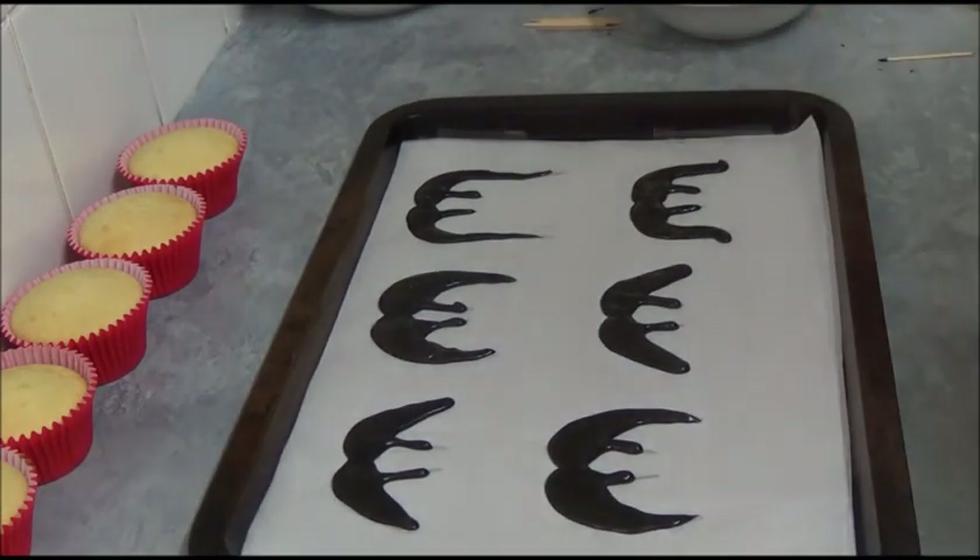Once it's all ready, place in the refrigerator to sit for about five minutes.